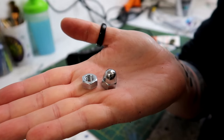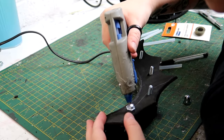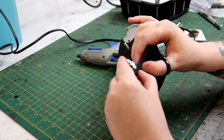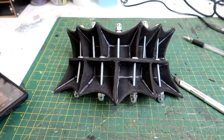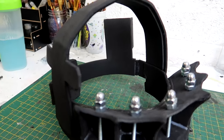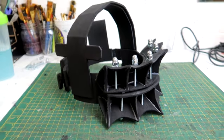All of these bolts then got a nut and a nut cap stuck to the end, attached using my hot glue gun. Once all of the nuts and nut caps had been glued on, the jaw plates with the fixtures attached then got stuck back on.